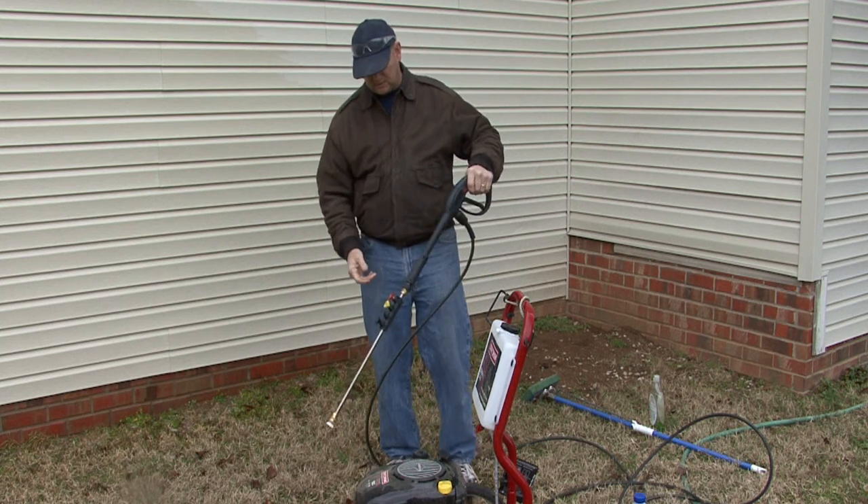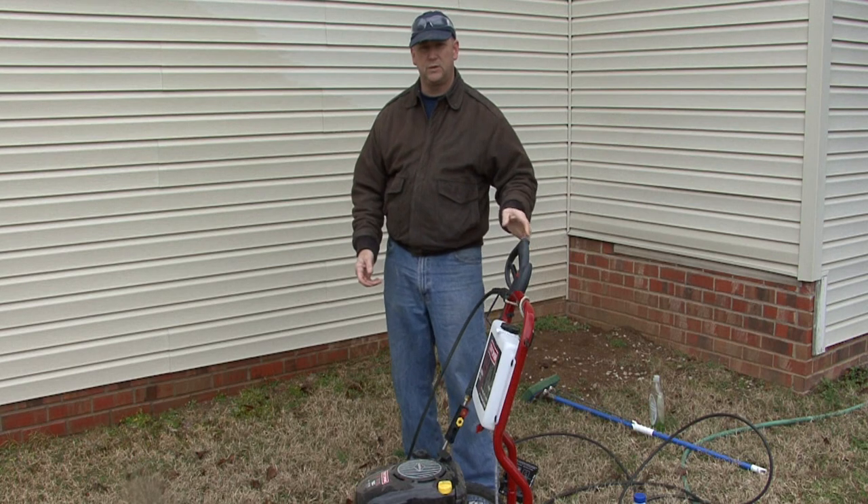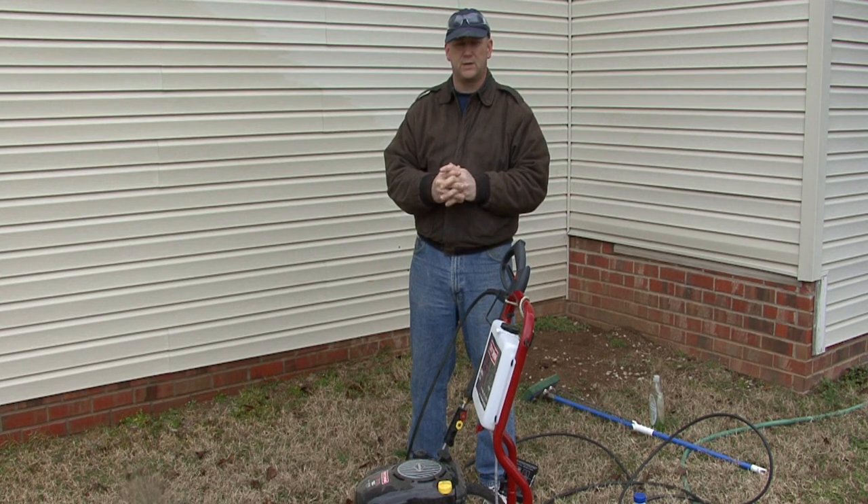So once you do that, you should be able to get rid of all of the mold and mildew from your siding. I'm Tim Gibson and that's how to clean mildew from your vinyl siding.